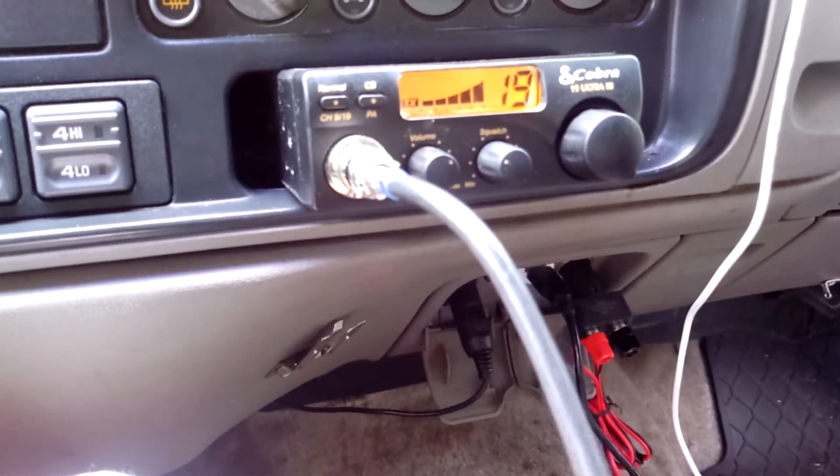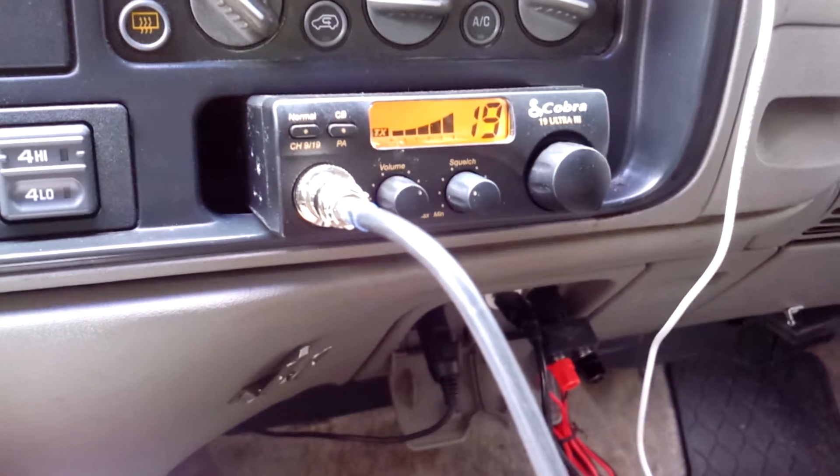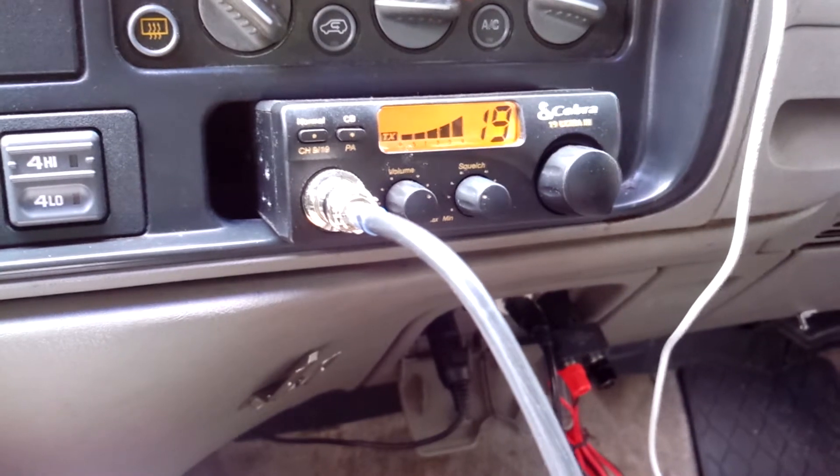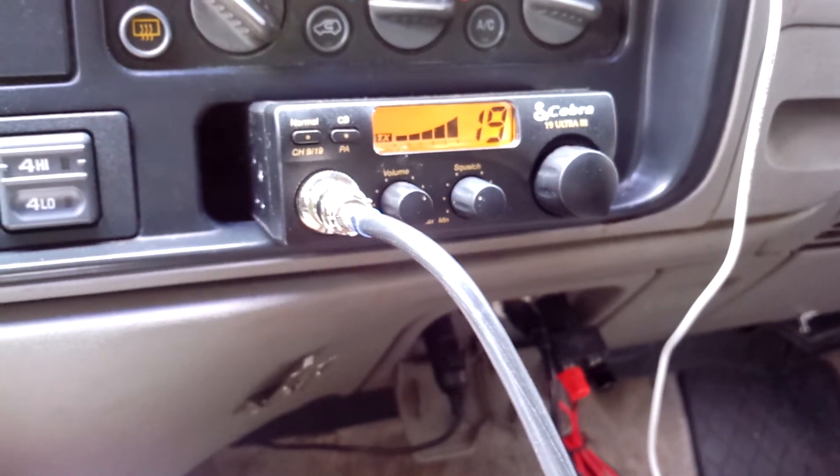Hey guys, I just got a new CB radio hooked up. I'm recording live on YouTube, so check me out — Mr. Nationwide on YouTube — and you'll see the latest video once it's uploaded, along with information about the CB radio.